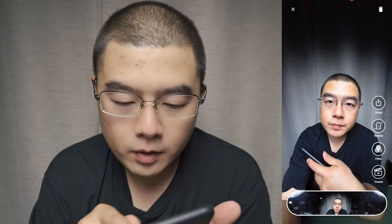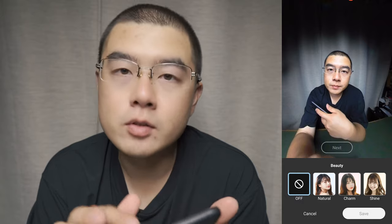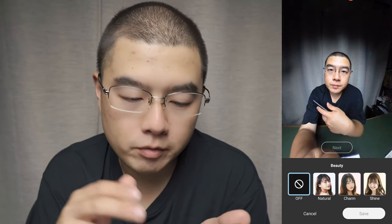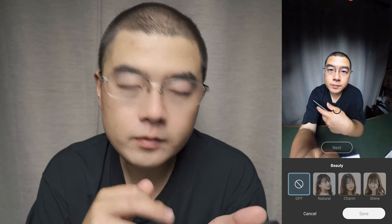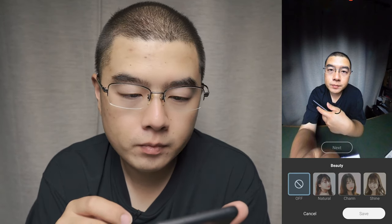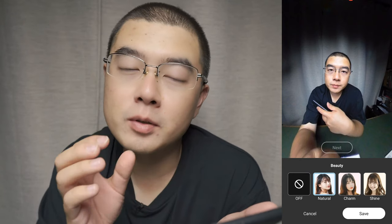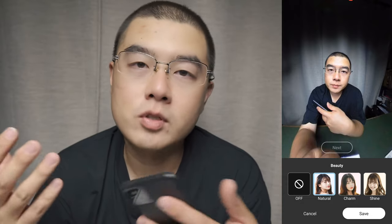Let's try the beauty effect — it will automatically detect my face and apply the effect. There are three options: Natural, Charm, and Shine. The Natural option makes me look a little bit thinner, especially on my chin side, and my skin looks a lot softer.